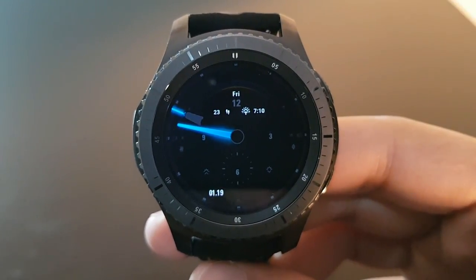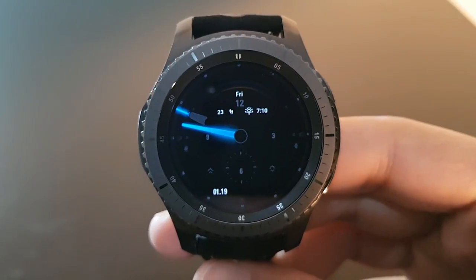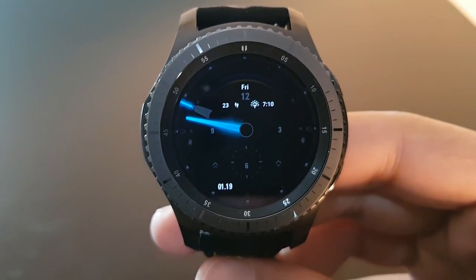Hey guys, welcome to this video. Today I will show you the best of the best top 100 free watch faces for the Gear S3. So without wasting any further time, let's get started.